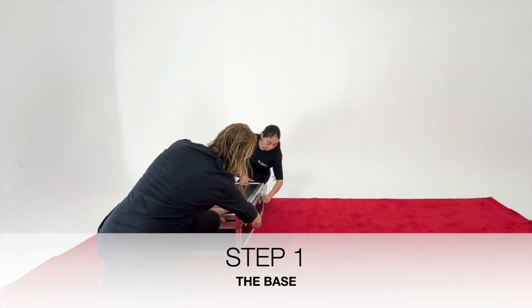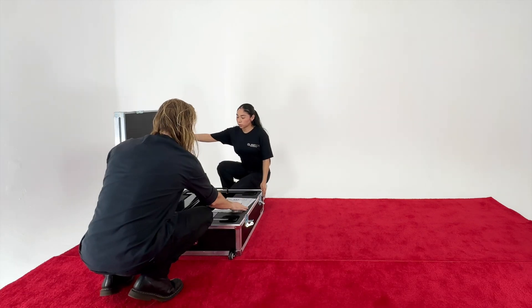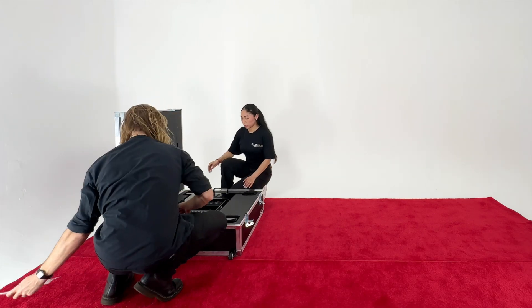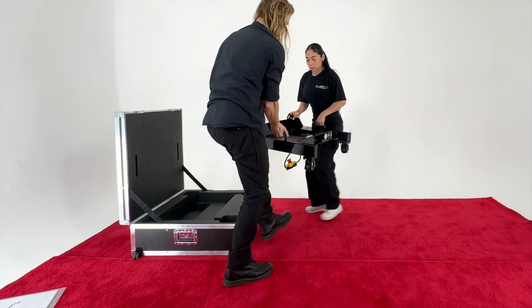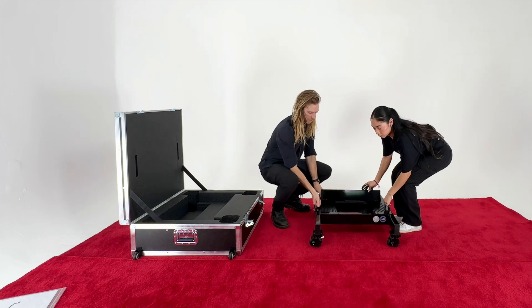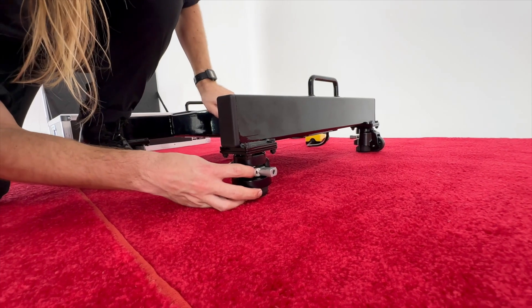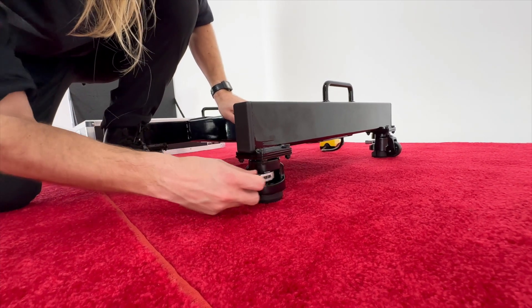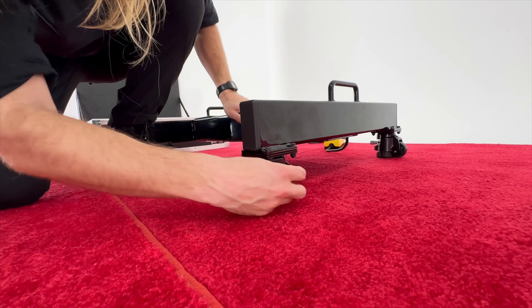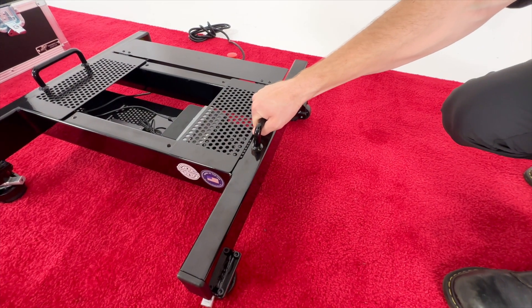Step 1. Remove the base from the box or travel crate. Place the base on the floor approximately 8 feet from the desired target location with the power strip facing back. If needed, level the base using the ratchet adjustment integrated into each of the four casters. Ensure the base is on level ground, solid and stable.